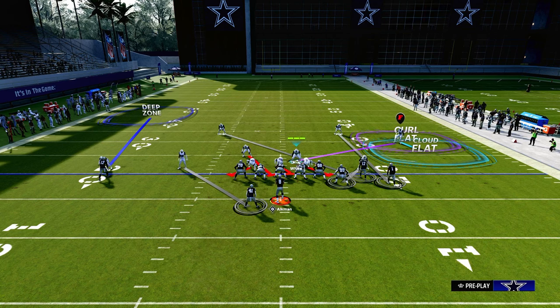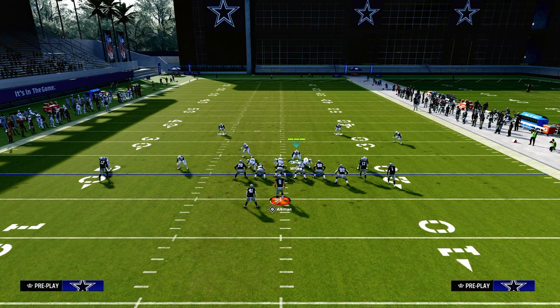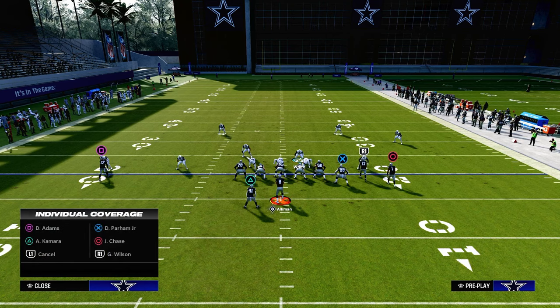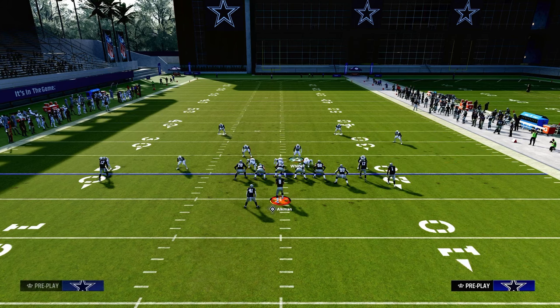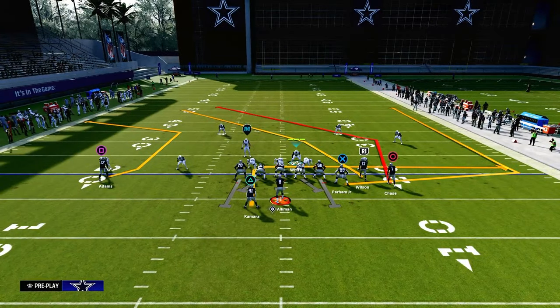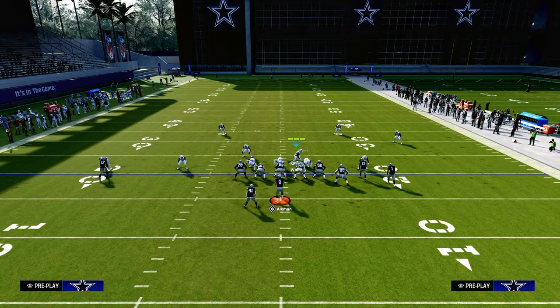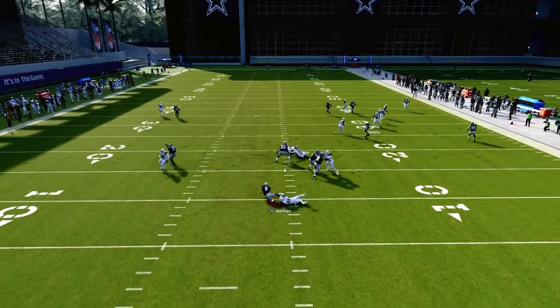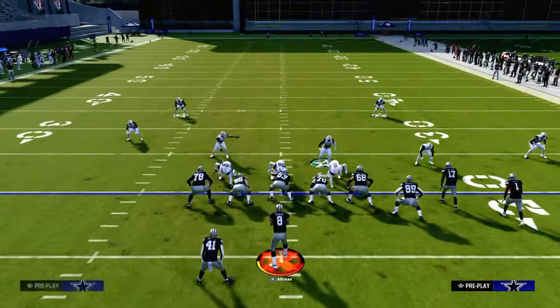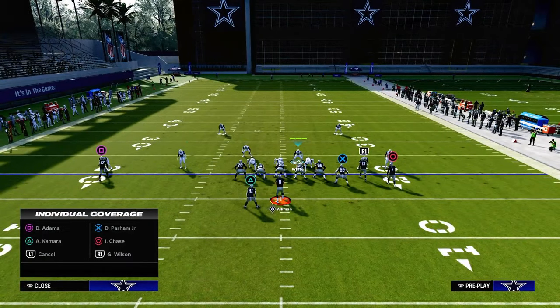You could press the slot receiver if you want, or go with a different man-up look. You really just want to man these guys up on the bunch side. The biggest concept here is we have a cloud to the short side and a match third zone on the left-hand side, which helps create different types of brackets all across your defense. Not only do we have one of the better blitzes in the game, but our lurk is literally our zone — we're going to lurk like a mid-read defender in the middle of the field.